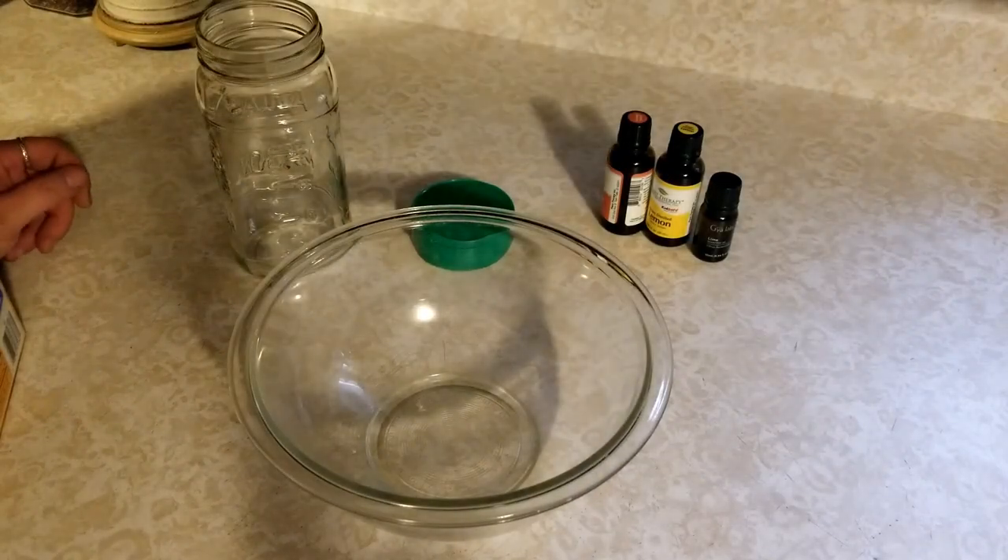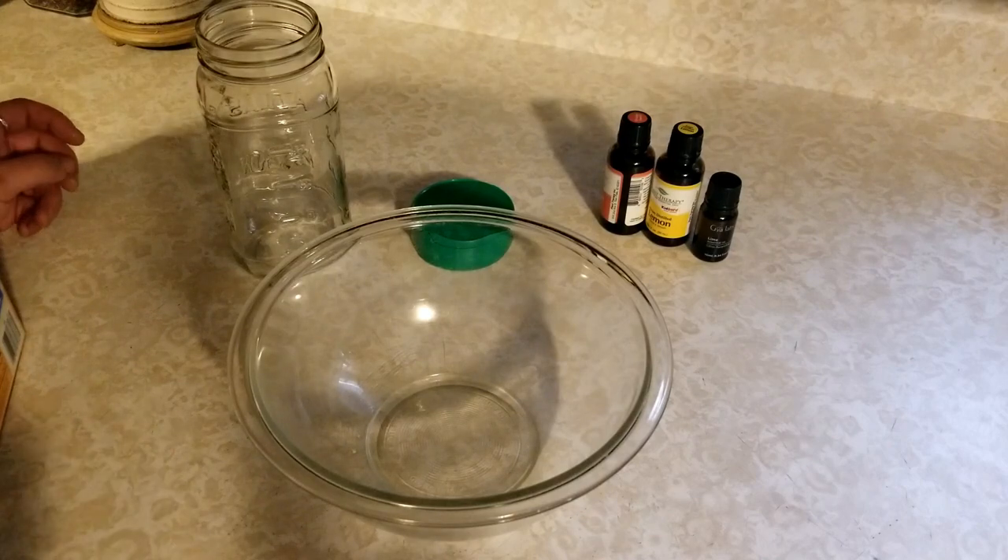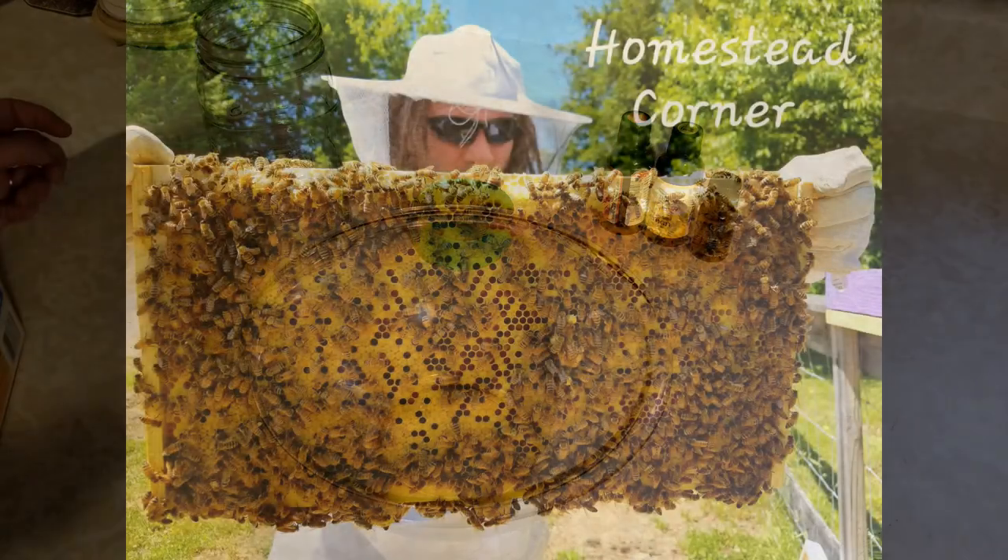Hey everyone, this is Ginny from Homestead Corner, and today I'm just whipping up a super fast and easy DIY all-natural carpet freshener.